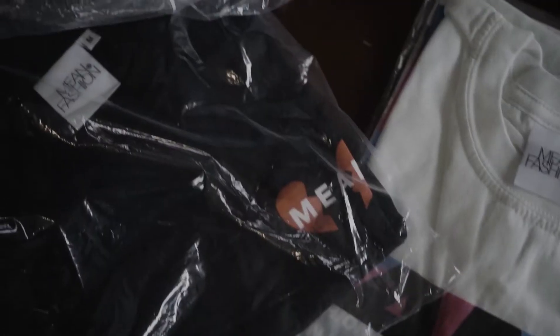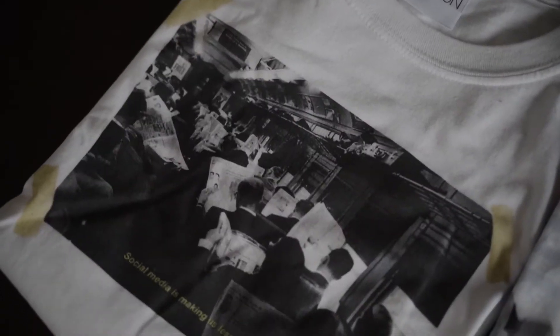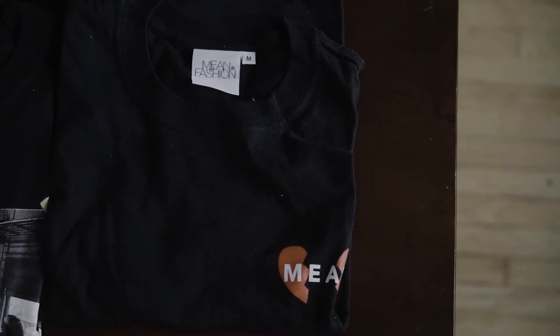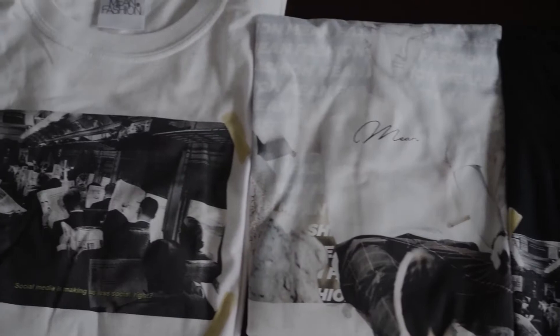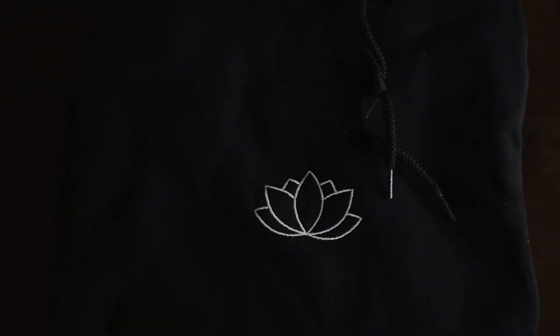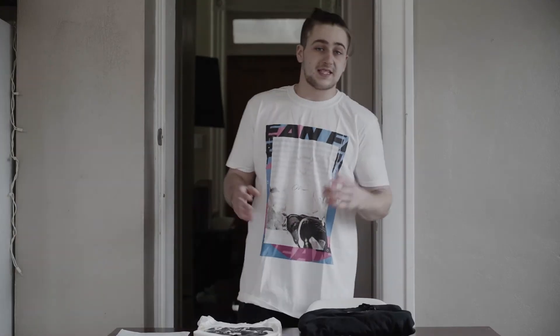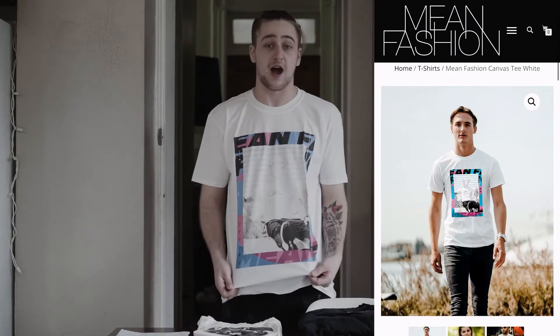Without further ado, let's just go ahead and start opening the packages. The homies sent me four t-shirts and by special request they sent me one of their lotus hoodies. The first t-shirt we're gonna take a look at is the one I'm actually wearing right now. They call this their canvas t-print. This t-shirt's sick as hell — I love it.